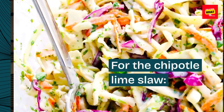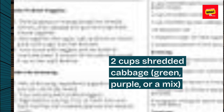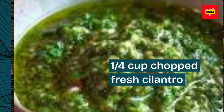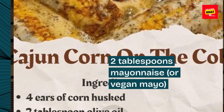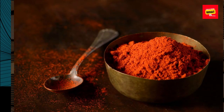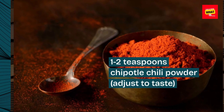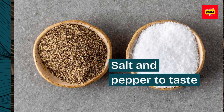Corn tortillas. For the chipotle lime slaw: two cups shredded cabbage, green, purple, or a mix. One quarter cup chopped fresh cilantro. Two tablespoons mayonnaise or vegan mayo. One tablespoon lime juice. One to two teaspoons chipotle chili powder, adjust to taste. Salt and pepper to taste.